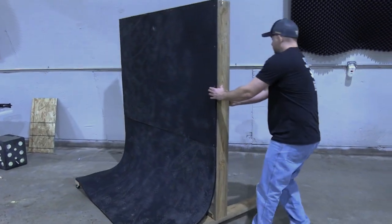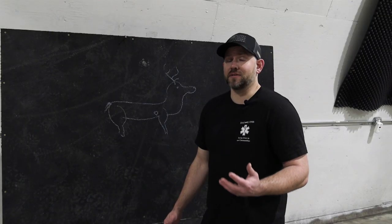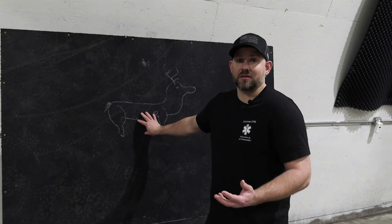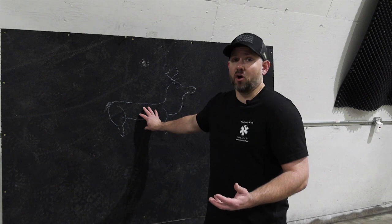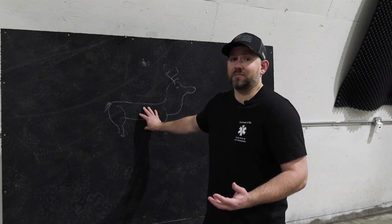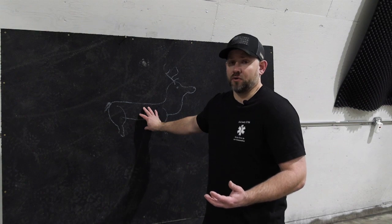I really want to emphasize: this is not a target — this is a backstop. It's a safety measure in case you miss. I have a feeling it's going to be pretty harsh on the arrows, and I wouldn't want to shoot them through it consistently because you will do damage over time.